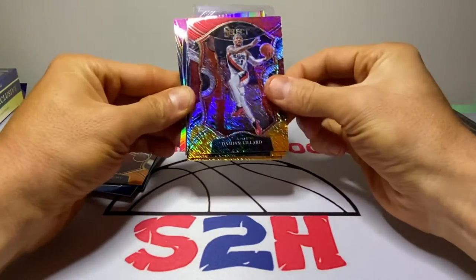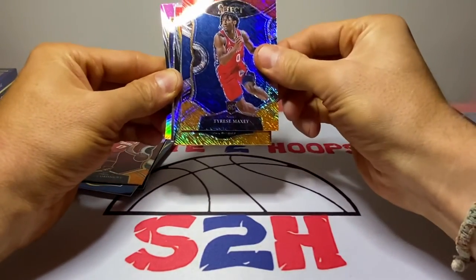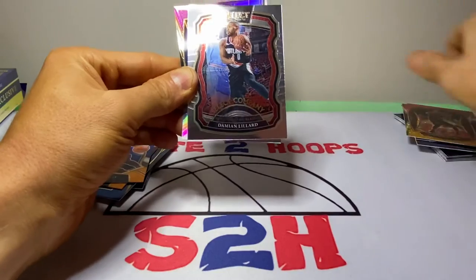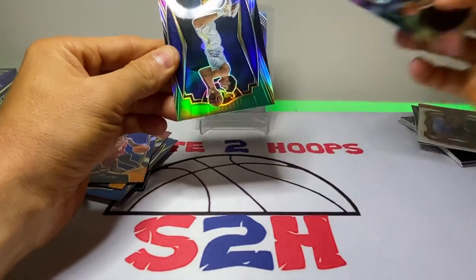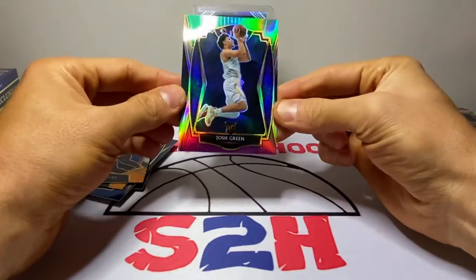We got dollar Dame, nice Tyrese Maxey right there, Norman Powell, another Dame. Silver Select Tobias Harris and a Josh Green at the very end there — I'm a fan of this guy, so that's a nice hit for me.